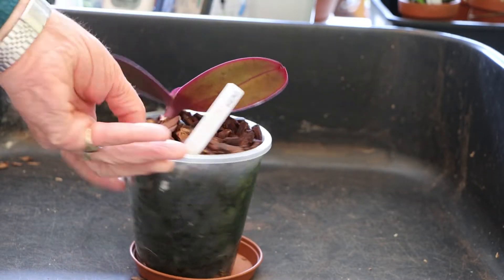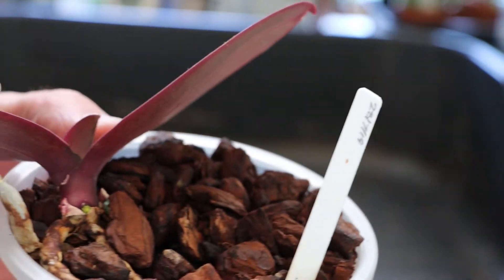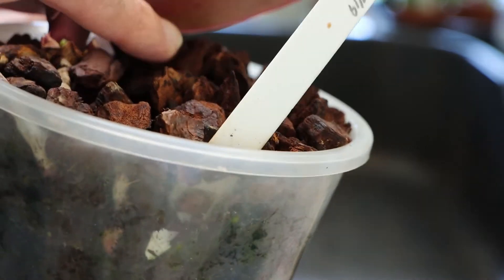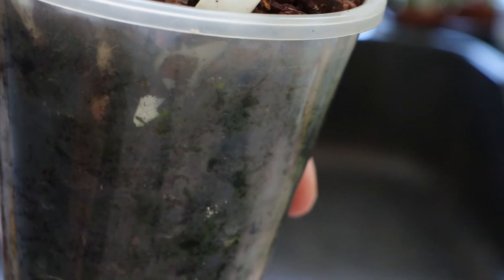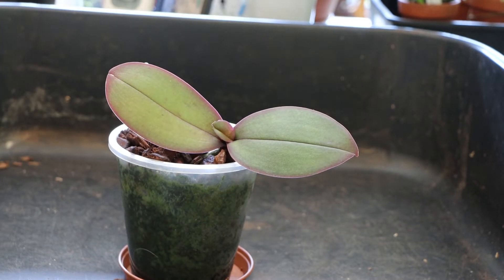We've got a new leaf and we've also got at least one new root coming. There is one there that's grown relatively recently. But I think it's probably over-potted — my feeling is that's much too big a pot for it. So I want to have a look and see what's inside and then think about putting it down to at least one pot size, because I think it'll be better if I do.